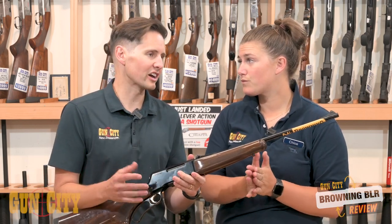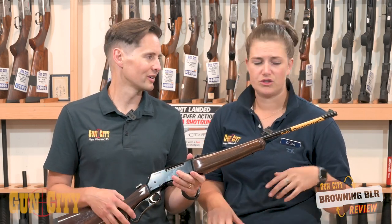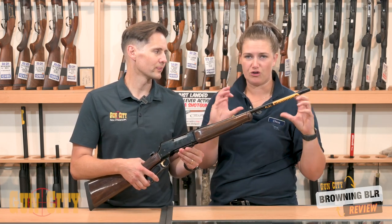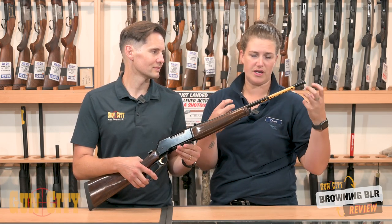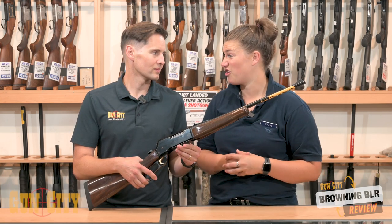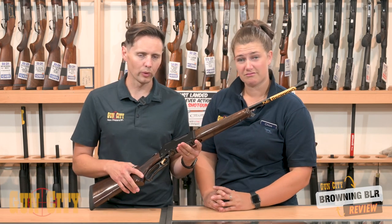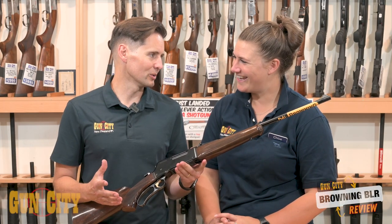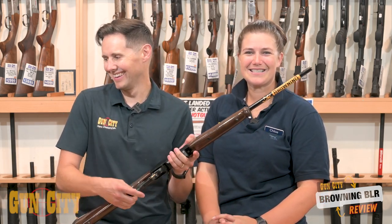And of course the classic Browning target crown. What is a target crown and what is it good for? The way they cut the crown at the end of the barrel increases accuracy — they do it in a way that benefits your shot the most. It's just a very accurate crown. Top quality. And the gold trigger — it's kind of like the bat signal. It's just cool. It's classic Browning.